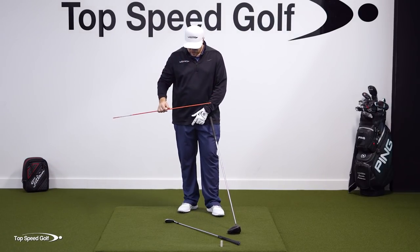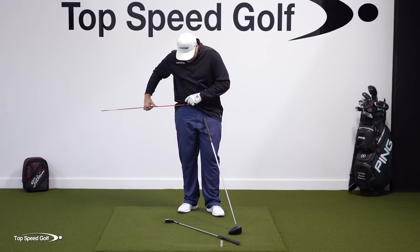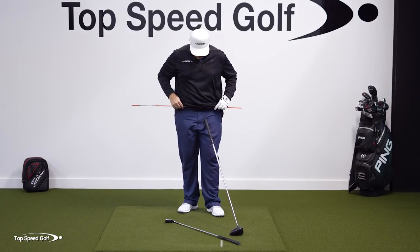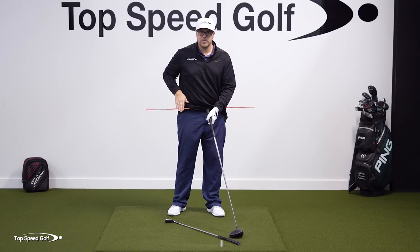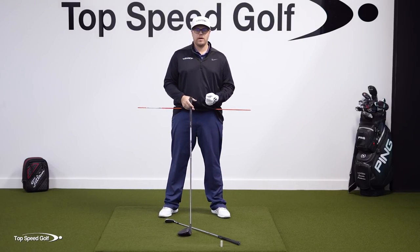Now what I want you to do is take that alignment stick and put it through your belt loops — I can find my belt loops here. This is going to give you a great indication of how much your hips are turning. Put it through those front two belt loops, and now you can see if I turn my hips, it's going to give me feedback on exactly what I'm doing. So as I said, it starts from the ground up.